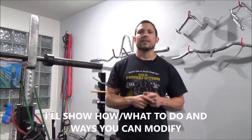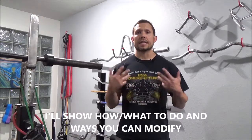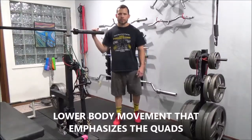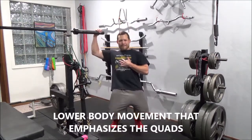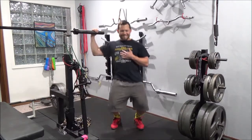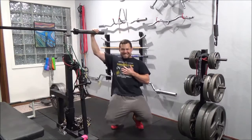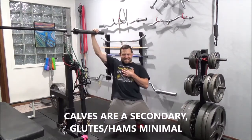I'm going to go through how you do it, what body parts it hits, and some considerations on the technique and how you might apply this to your training. This is a lower body exercise, and the primary mover is going to be your quads. You can see here that you're really getting those knees out. Your calves are also a secondary muscle activated here.